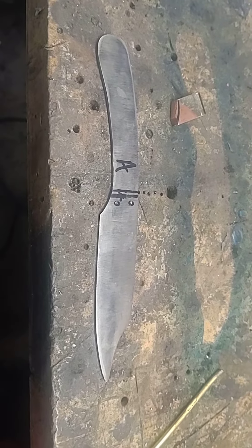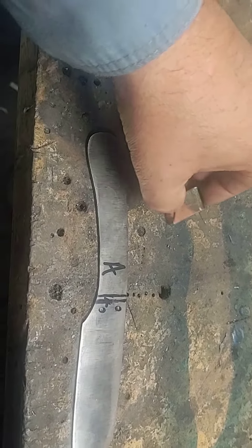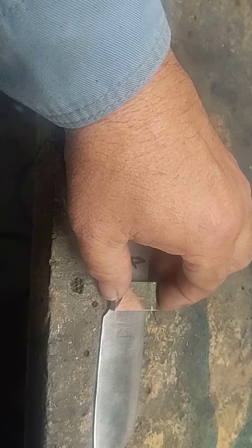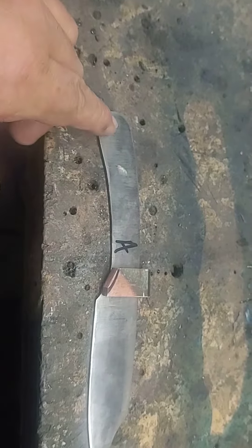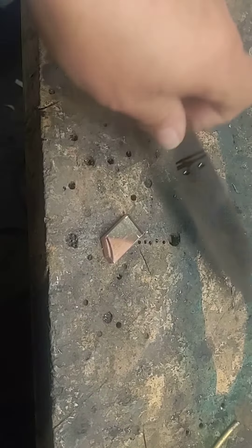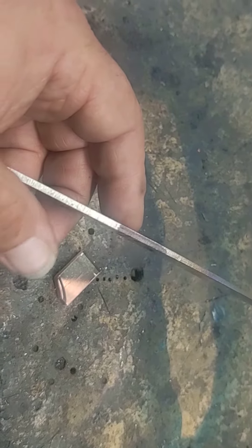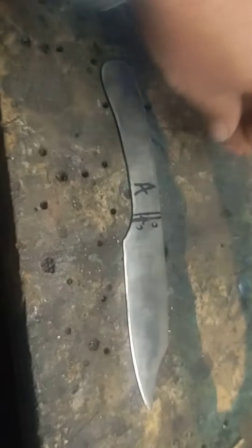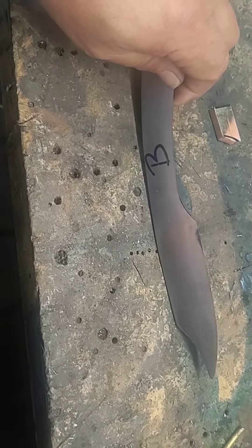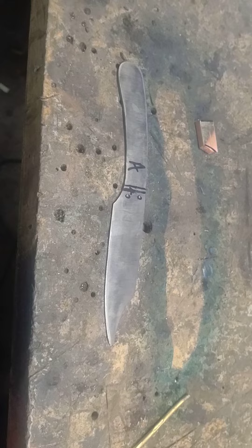I'm starting on another one — tis the season to make knives. Got two done already, railroad spikes. This will be my fourth railroad spike. I'm gonna put some copper on this one too. It'll have a nice handle on it. This one's real thin, gonna be a real nice, very light, nice looking blade so far.